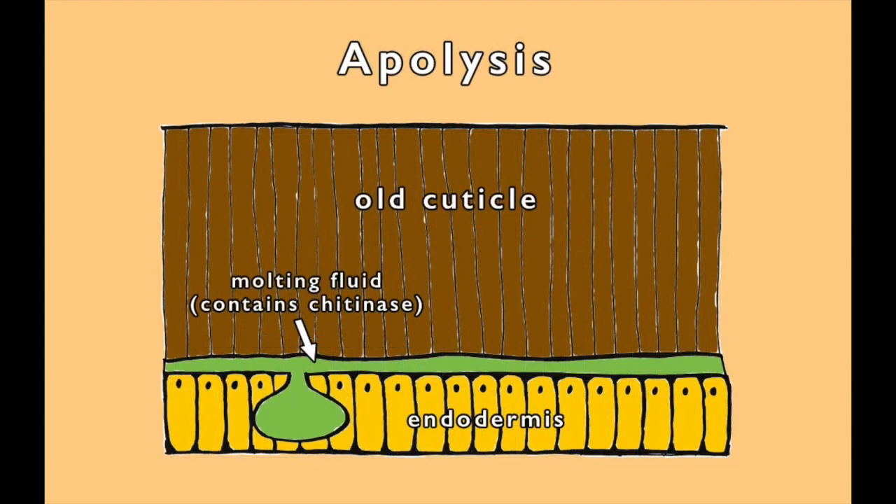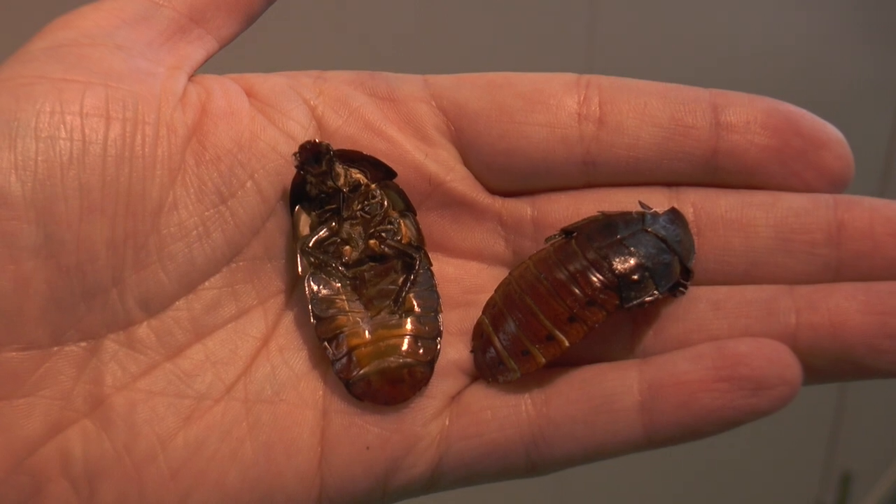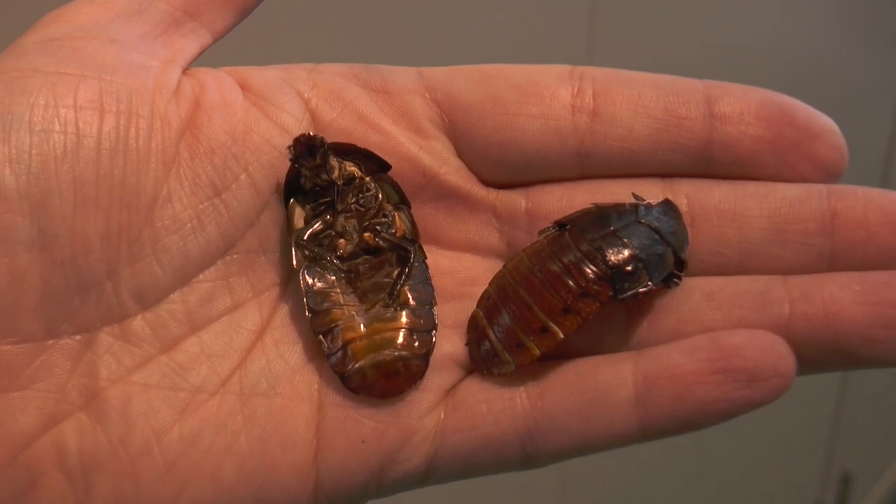A new layer of pro-cuticle is laid down. As the dissolved chitin is reabsorbed, this then leaves a thin outer layer of exoskeleton.